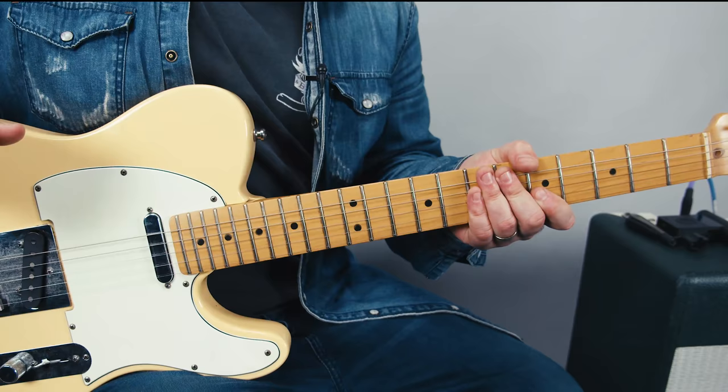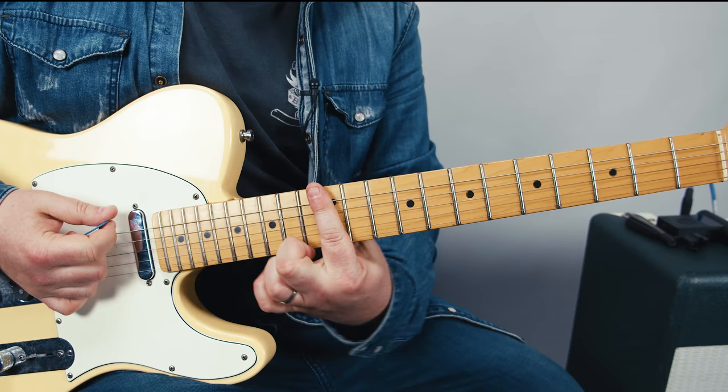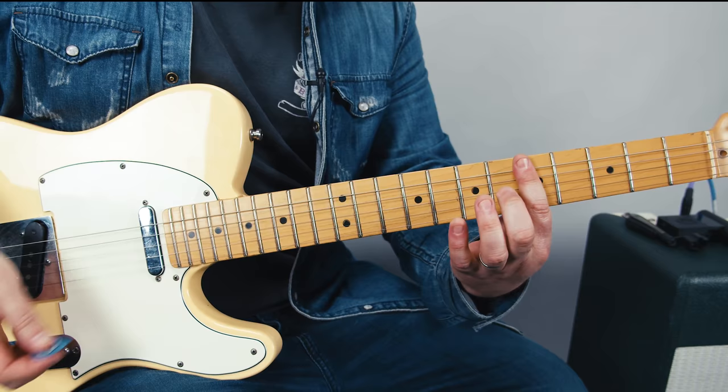We like that open G for slide because you can use one finger now to move the chord around. G, A, B, C, D, etc. It's just on one finger.